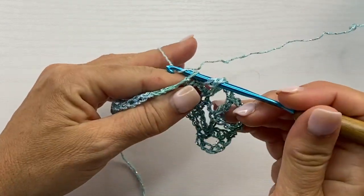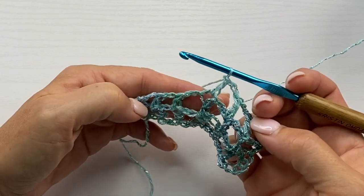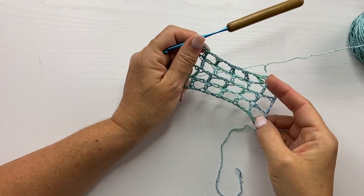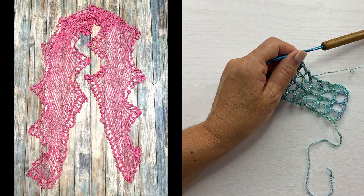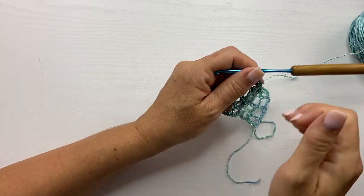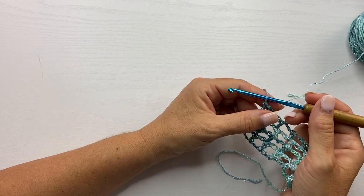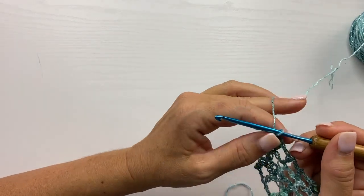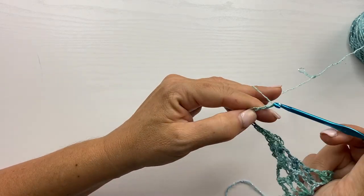Yarn over your hook, insert your hook, yarn over, pull up a loop, yarn over, pull through two, yarn over, pull through two, and finish the double crochet. We want to repeat row 2 for the length of each section that we're making. Remember the scarf is like a zigzag or a lightning bolt shape. You're working in sections of little squares until we shift the direction, and when we shift the direction it's going to be in a multiple of three plus eight. On the actual scarf we did a chain 23, but we'll do a smaller section here — still a multiple of three plus eight.